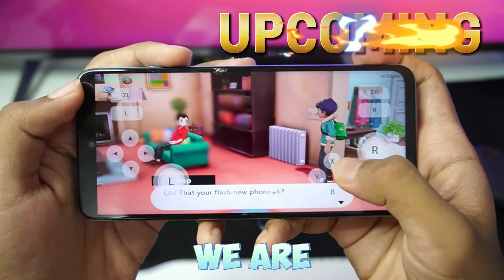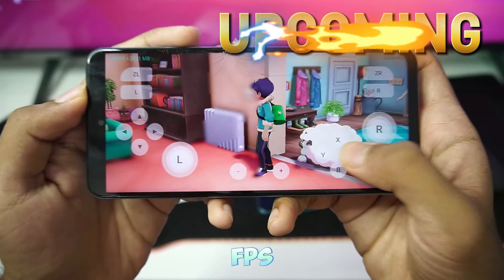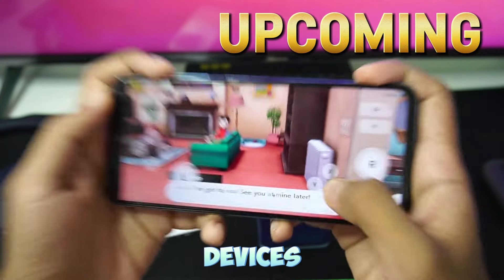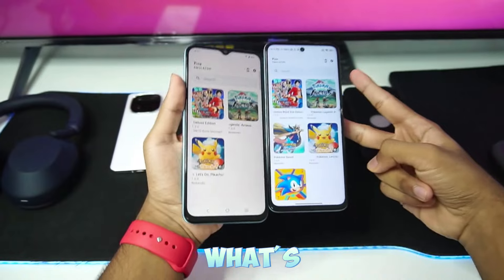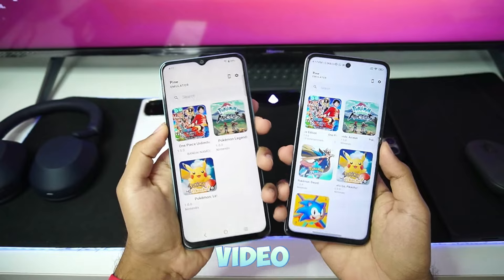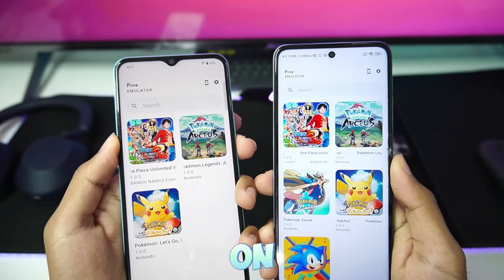But check this out — inside Pine Emulator, we are almost getting 80-90 FPS while emulating Pokemon Sword on a MediaTek processor Android device with 6GB of RAM. What's up guys, it's Aptrex here. Once again, we are back with our low-end Android devices and in today's video, we'll be testing out Pine Emulator on them.